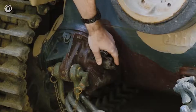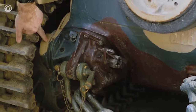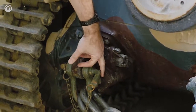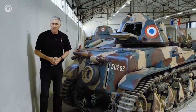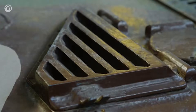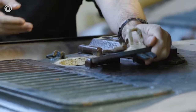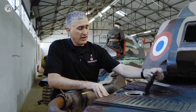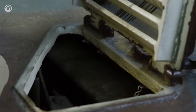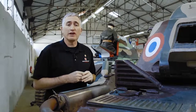For the track tensioning system: pull out a cotter pin, undo the retaining bolt — this loosens up the teeth, which allows you to adjust the tension using the bolt down here. When done, reverse the process and off you go. There are two ports on the left-hand side of the rear deck. The first is the fuel filler cap — it's a self-sealing tank, 166 liters, giving the vehicle about 80 kilometers of range. Not fantastic. Further forward is the cap for the radiator.